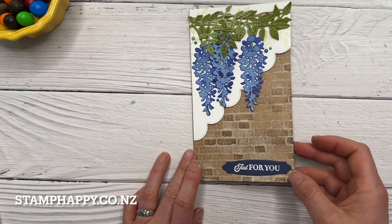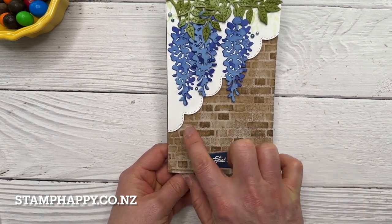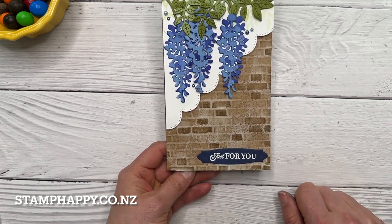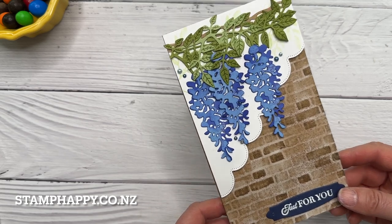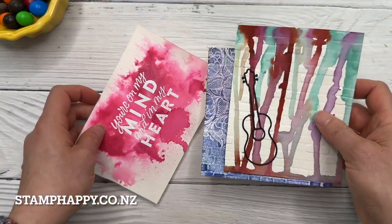I also wanted to share this one — this isn't actually a graffiti wall, but just another way to use your brick folder. This is one where I inked up the embossing once it was done with Crumb Cake and then just smeared the embossing paste over top to fill in the gaps, to give it a true brick and mortar sort of look.